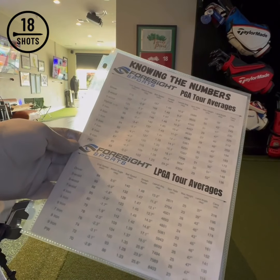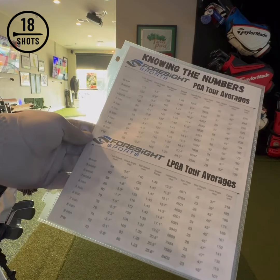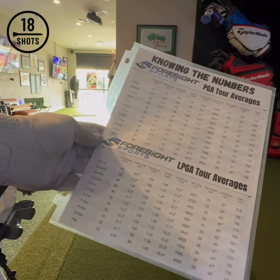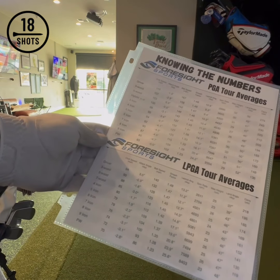Hi guys, Sean Lanyi over here at 18 Shots in Vancouver, Washington. If I'm trying to understand knowing my numbers, I have to understand speeds, spins, and carry distances.